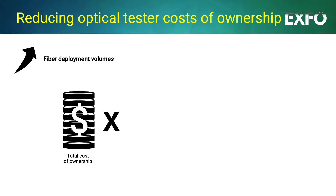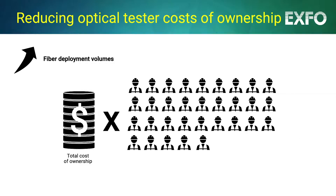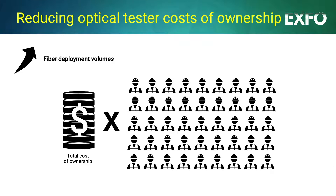With massive fiber deployments ahead, and so many new technicians to onboard and equip, those hidden or unplanned costs tend to multiply to the point of being unsustainable for large fleets of instruments.